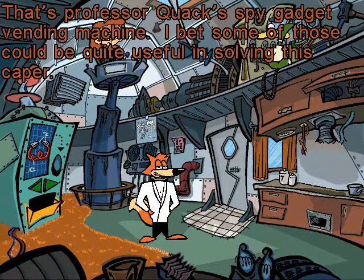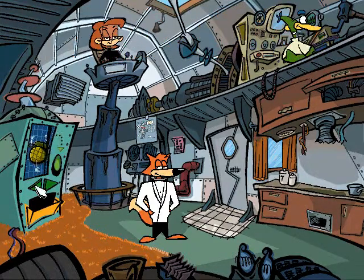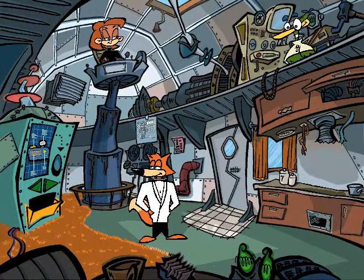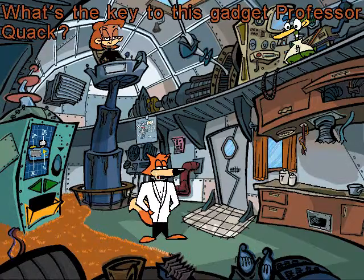That's Professor Quack's spy gadget vending machine. I bet some of those could be quite useful in solving this caper. A spy key replicator can. What's the key to this gadget, Professor Quack?